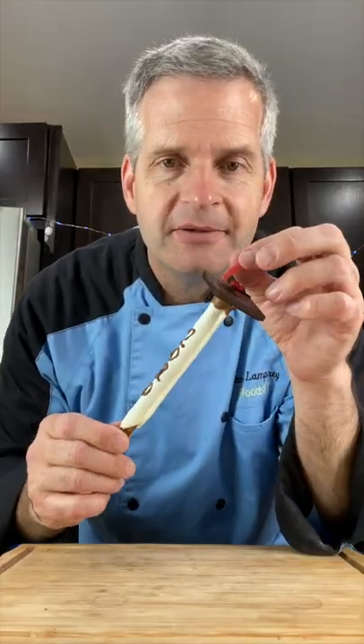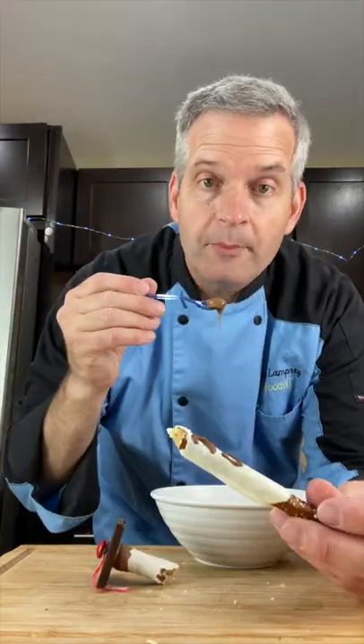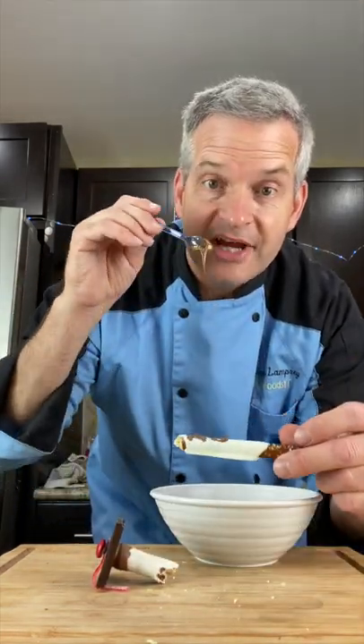Now for the taste test, you can pull them apart and eat them, or you can just bite into them. If you want more chocolate, just drizzle some on with your tiny spoon.